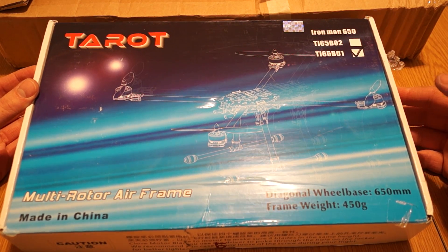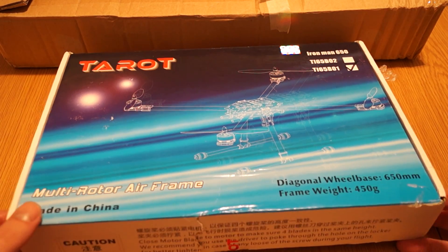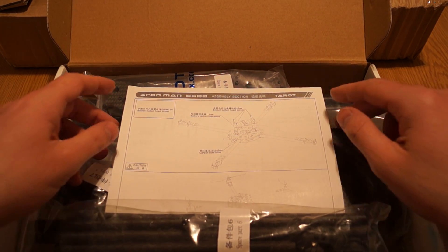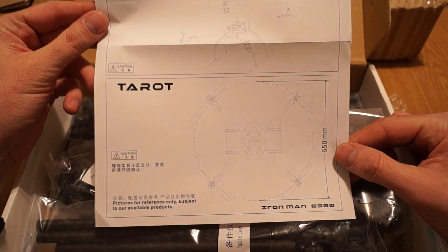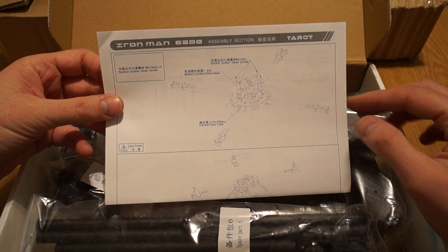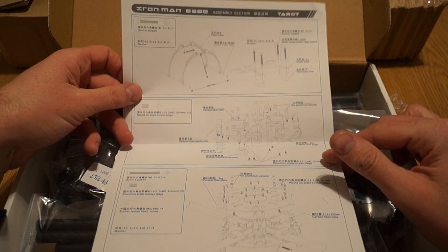As a first impression — I just opened the box a few seconds ago just to make sure everything is inside. This frame is really, really light, lighter than the previous one I have. The only instructions available show the radius of the prop at 650mm and some basic assembly instructions.